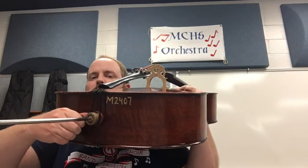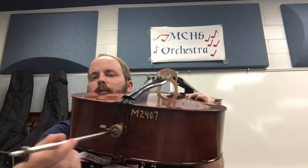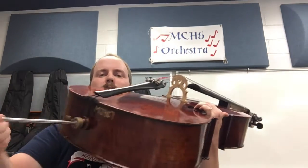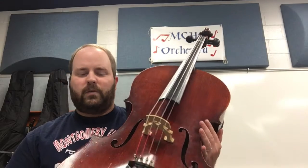But yours actually comes out on the cello, so you can adjust this to match how tall or short you are. Mine needs to be out about that far. So you just pull it out a little bit and tighten this back down so it doesn't move. So yours actually adjusts on a cello, and on the bass as well when you watch that video.